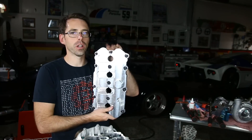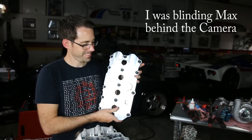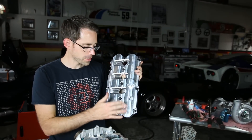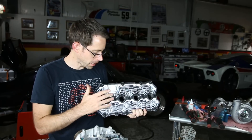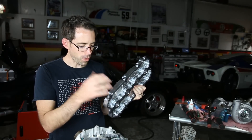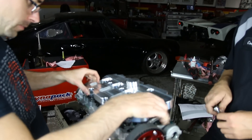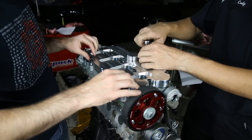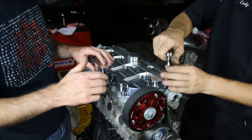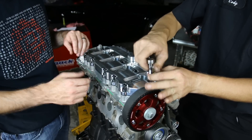Now we're ready to install our integrated valve cover. This actually comes as a bare piece of aluminum — we had to add the gasket and then the bolts swap over to that as well. We have all the bolts added to it and we're just going to drop it in place. One note: whenever you work with these types of seals, you don't want to put any type of silicone on top of a gasket that already exists. You just want to have a clean surface for the gasket to adhere to.